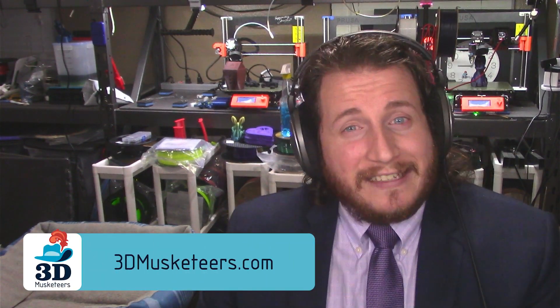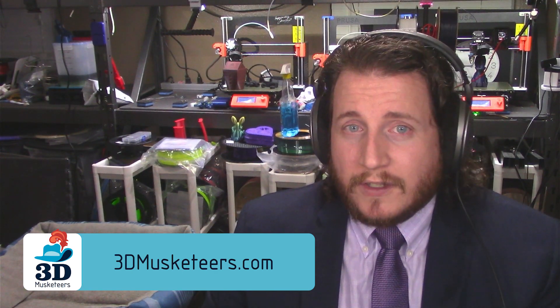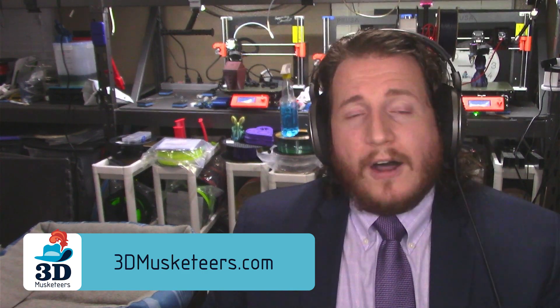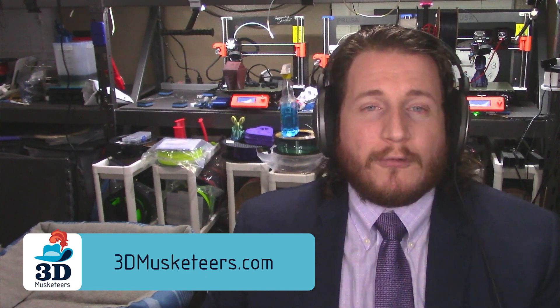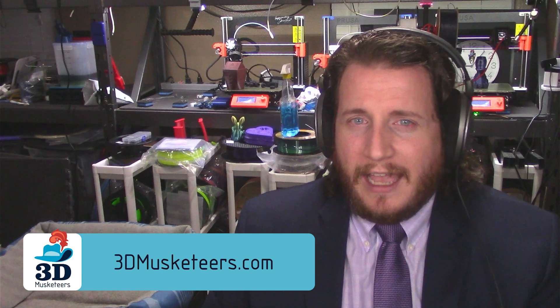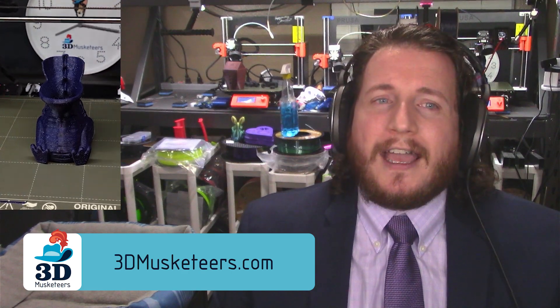Thank you for your support and for listening to our sponsor 3D Musketeers. If you're looking to fail less with your printers and leave that problem up to myself and the team, you can reach out via the links in the description to take over your 3D printing and high-end 3D scanning needs. We are now also offering CAD services — if you have an idea you're trying to get made real, we can help actualize that with full art-to-part rapid prototyping CAD services. And if you let us do it, we'll even turn it into a time-lapse for the channel.